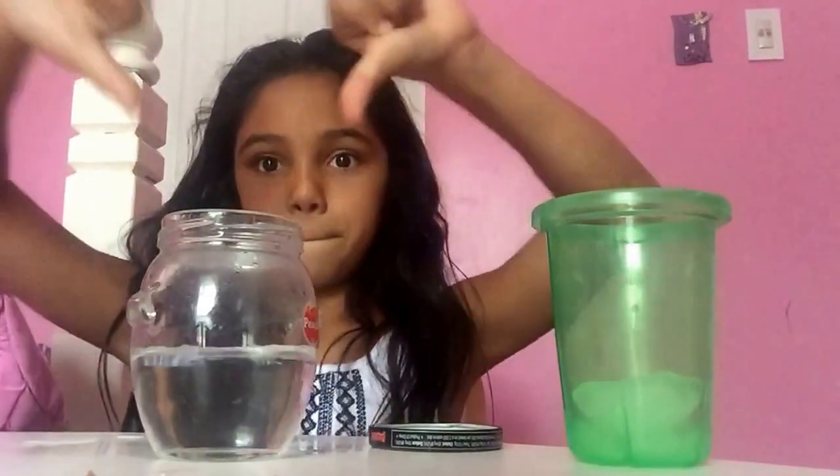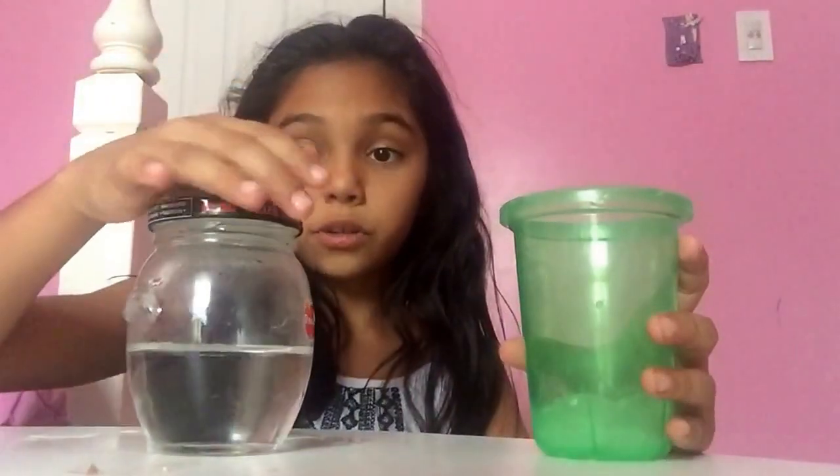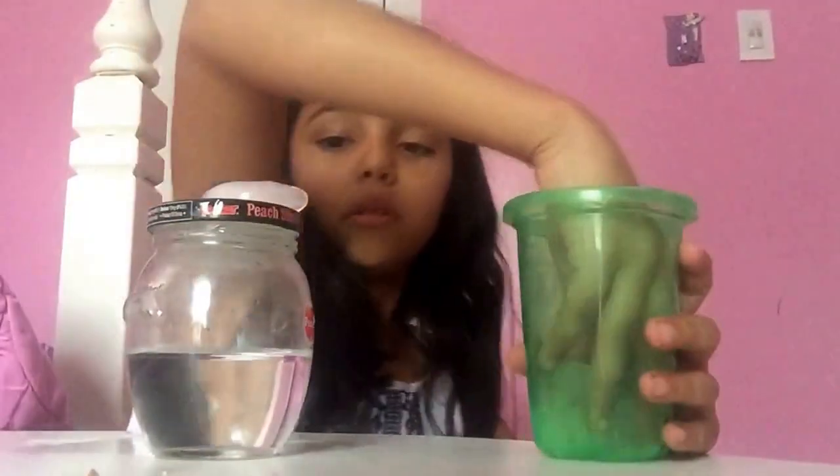Take the jar right here. You don't have to close it — don't close it, just leave it there. Put one or two ice cubes — I'm just gonna put two. It'd be slippery.